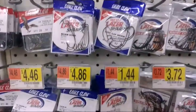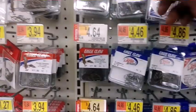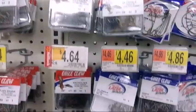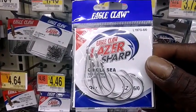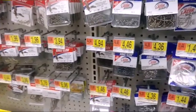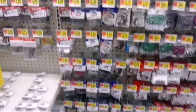You also have other hook options. I've seen guys use Eagle Claw treble hooks on their bank poles. Eagle Claw also has a circle C hook, but that is a 6/0 — and that's pretty much what you need to start out your bank pole.